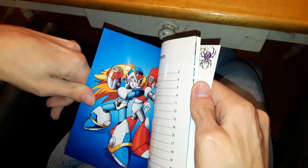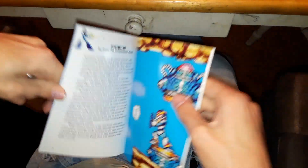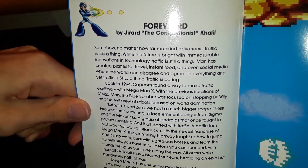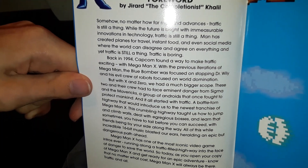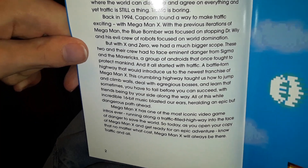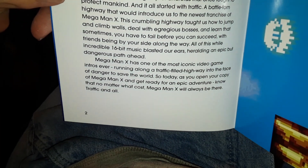Oh man, this video is so crisp. There's full text if you guys want to read it — you can pause it at some point. I know it focuses well enough if you want to read it. But that Hadouken artwork is really cool.